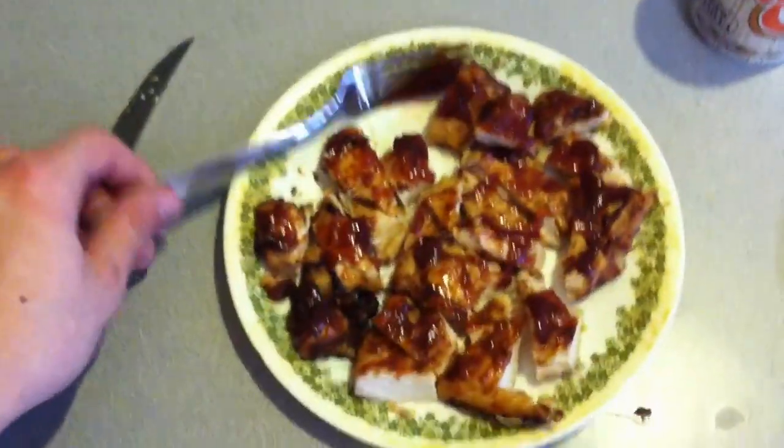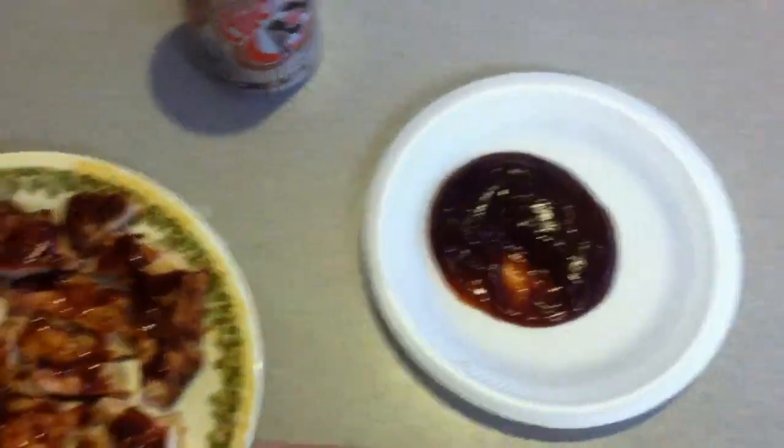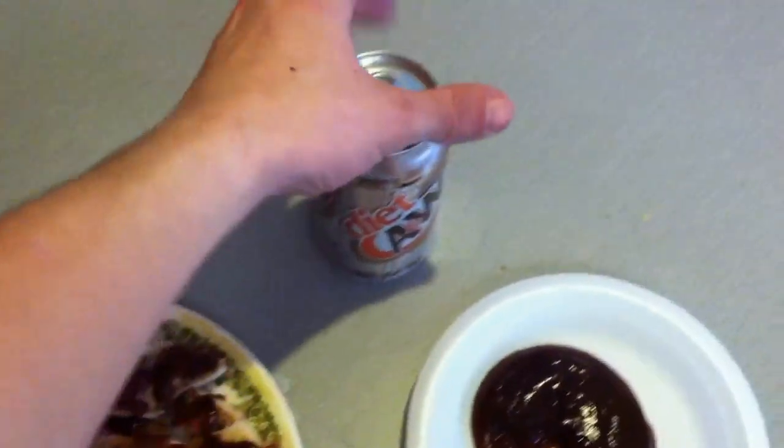I'm cooking my rice, it's almost done. I've got a whole bunch of chicken with some barbecue sauce — I weighed that out — so I'm gonna pour the rest on my rice and mix it in. I've got my diet root beer too.